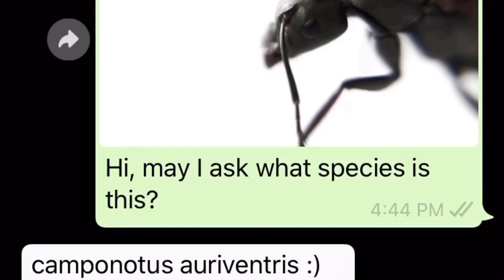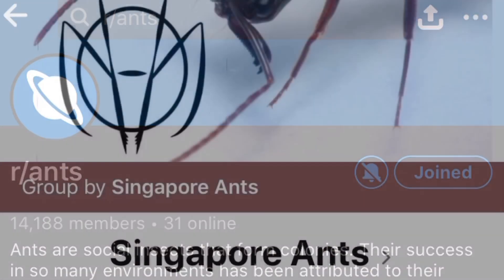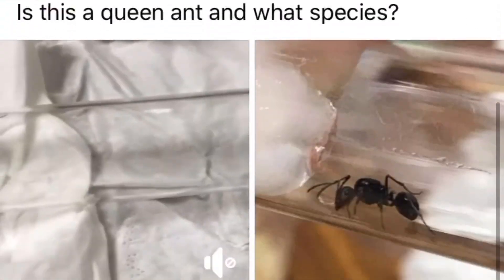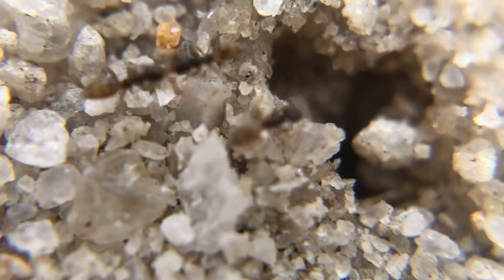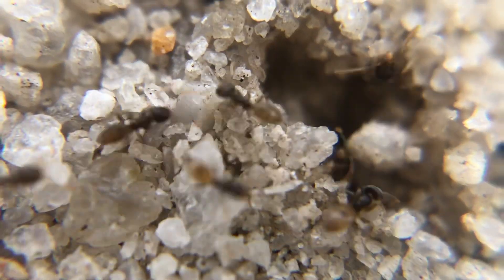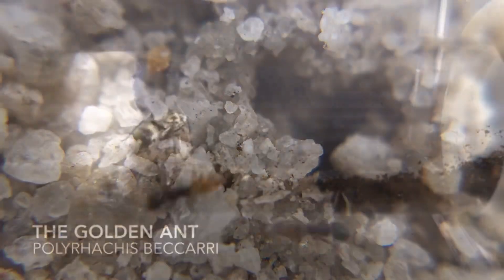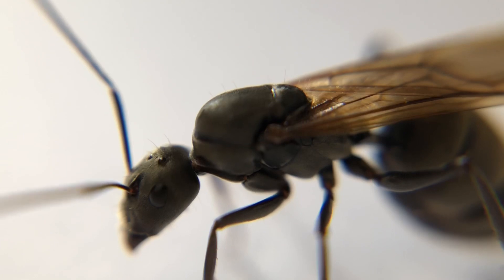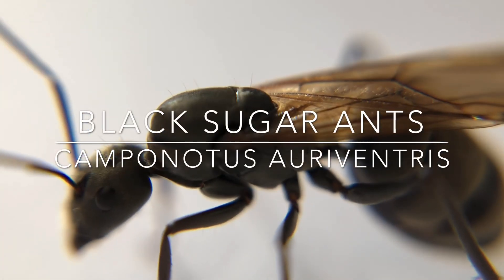Always, always get an identification of your queen ant species. This can be done through asking people from ant groups from various platforms such as Facebook or even Reddit. It'd be best if you can get identification from a local group, as it is likely that there will be the best and most accurate information there. Identifying your queen ant to at least the genus level is crucial, as different species require many different care requirements, from housing to diet. For the case of Alex, she's a black sugar ant queen, scientifically known as Camponotus oriventus.